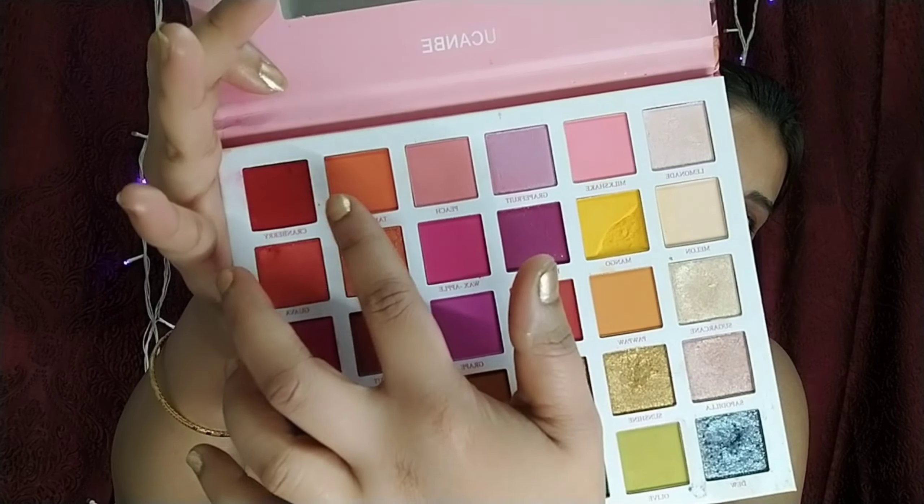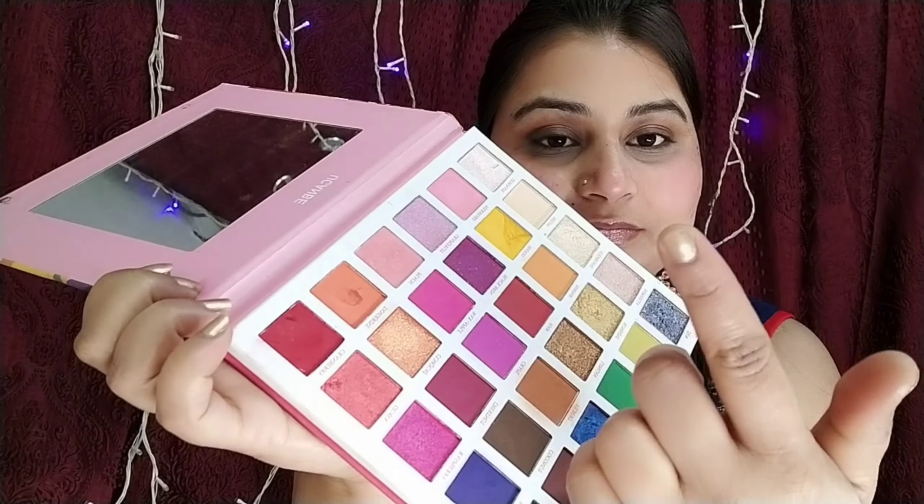Hack number nine: here I have an eyeshadow palette. There are many shades in it, so the hack is to use Vaseline or lip balm, then pick any shade from the palette and deposit it on your lips. It will take a little time but it will look very good. You can see here — I like my eyeshadow palette and I will use it in the future. Apply compact powder on top to make it more matte — dip your lips in and you can see a very matte look.